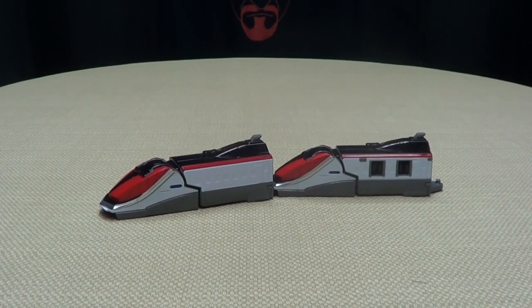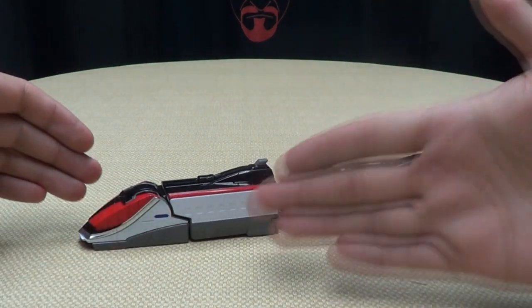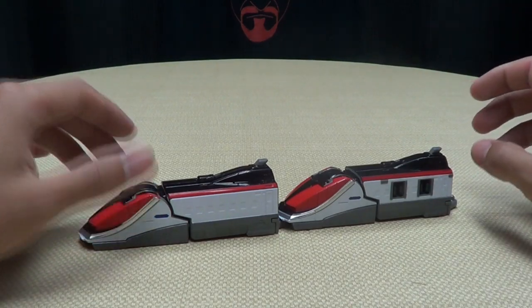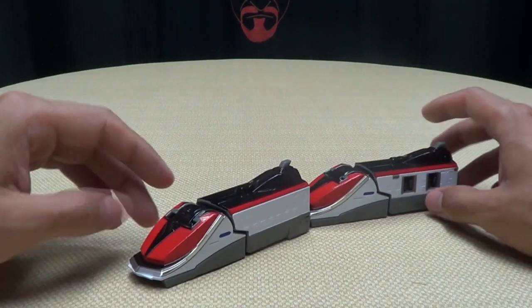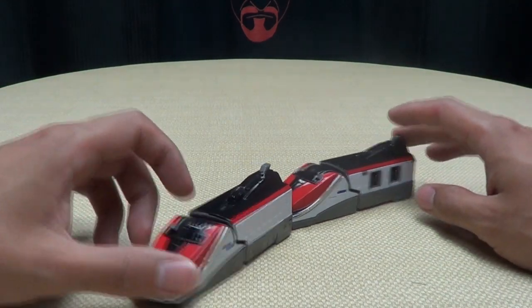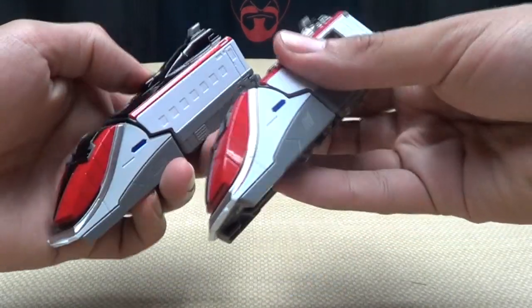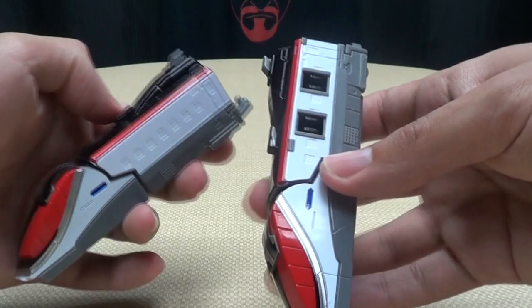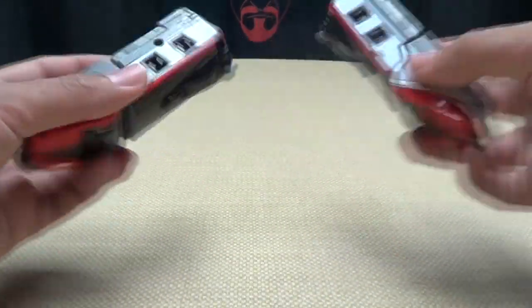Moving right along, here we have the Den-O Russia, which apparently is supposed to be the Den-Liner, which is an actual thing on Kamen Rider Den-O. I haven't watched Den-O, so I don't know, but apparently this is an actual train that he uses on the show, and it's cool. It's a very nicely done train — it comes in two segments. Both segments are exactly the same. The only difference is what side these clips are on, but they're both totally identical.